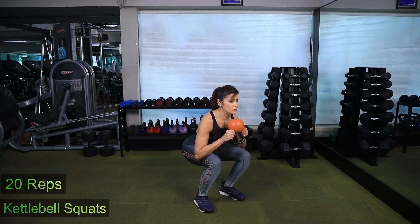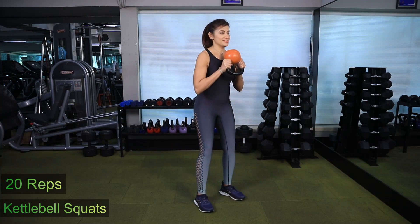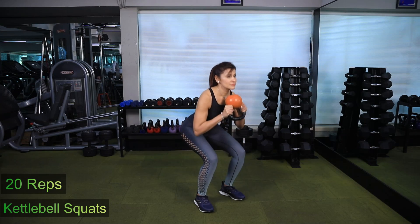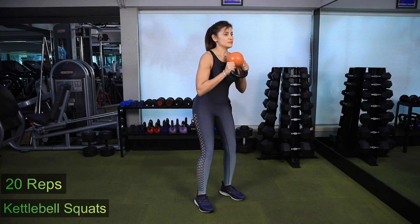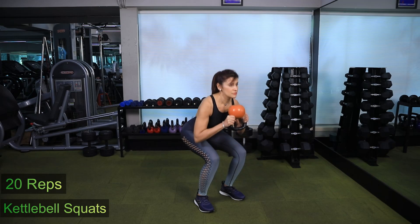Kettlebell squat. Hold the kettlebell in your hand standing upright with your feet shoulder-width apart. Flex at your hips and knees to lower your butt towards the floor until your thighs are parallel to the floor. Keep your spine neutral. Use your legs to straighten your knees and stand up. Repeat 20 times.